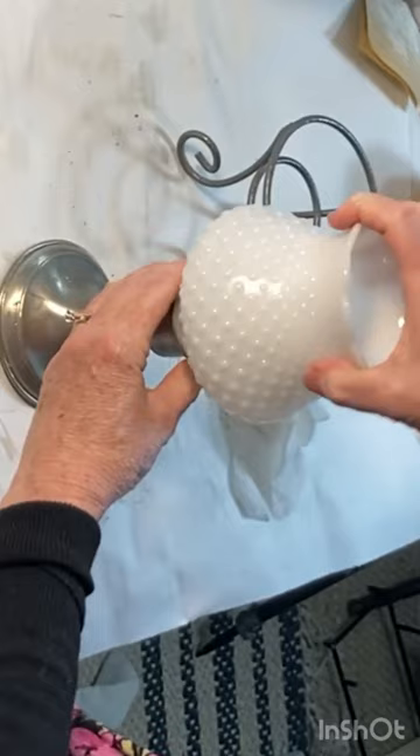You could also use them upright by placing them in an old bowl or candle stand. I think these make lovely vases. What do you think?